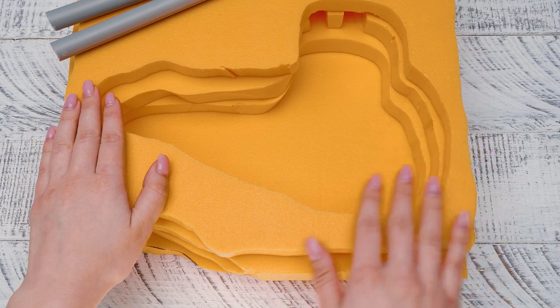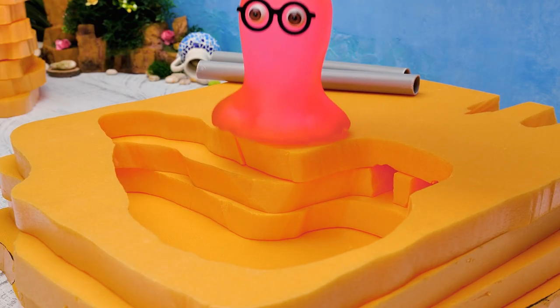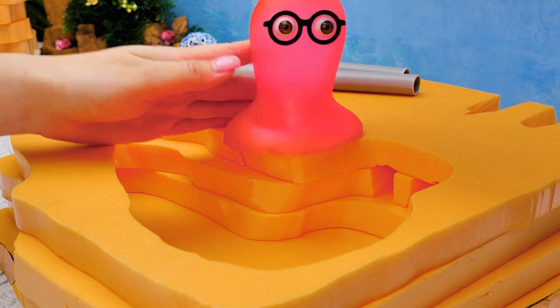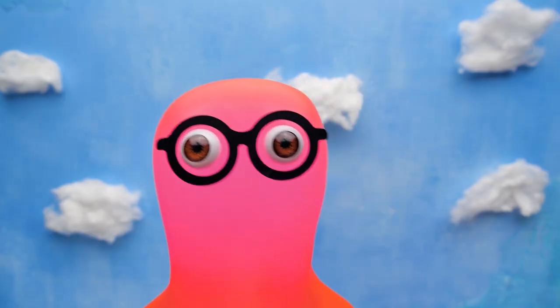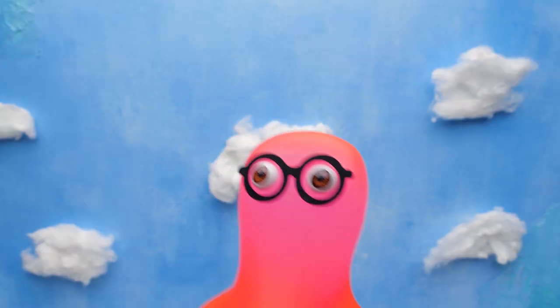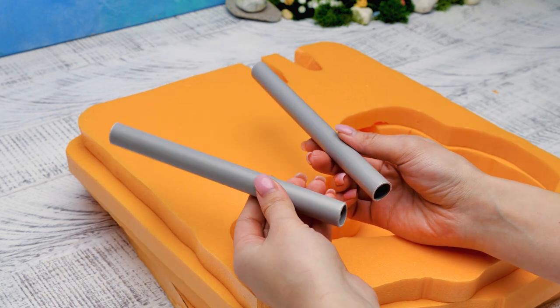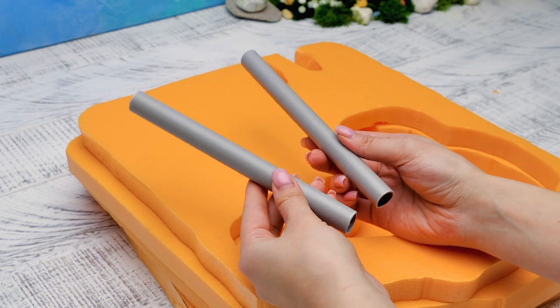Maybe we can upgrade the lower level too! Do you have any ideas? Let's make a mill wheel! These are great ideas! You know what I need! Not the cookie! That's my last one! I just wanted to put two tubes inside the lower level to hide the wires!